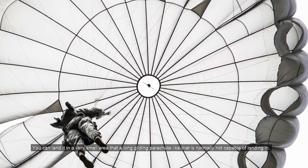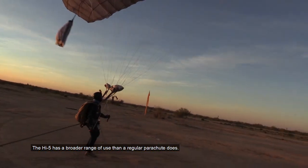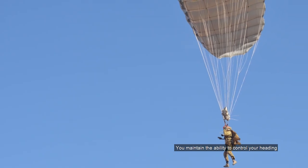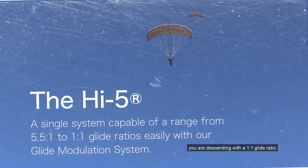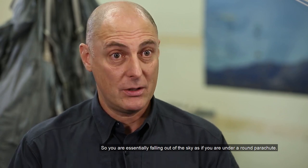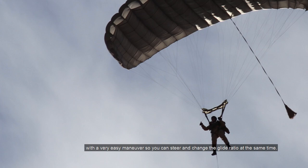We can induce a performance similar to the MC6. You can land it in a very small area that a long gliding parachute like that is normally not capable of landing in. The Hi5 has a broader range of use than a regular parachute. The Glide Modulation changes the airfoil section — you maintain the ability to control your heading, but instead of gliding with a 5.5 to 1 glide ratio, you are descending with a 1 to 1 glide ratio, essentially falling out of the sky as if you are under a round parachute.